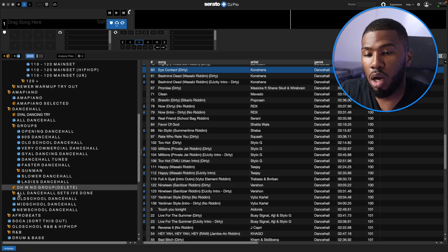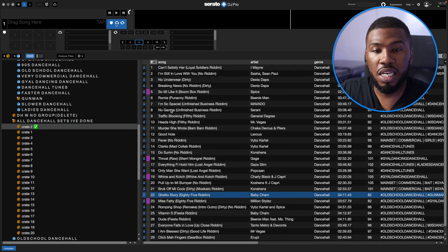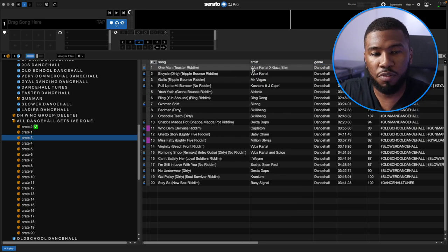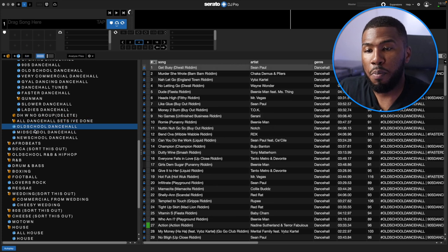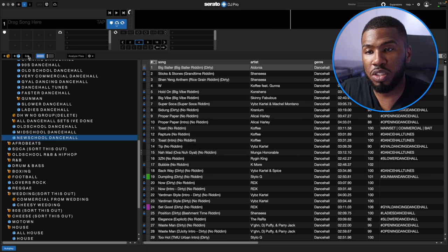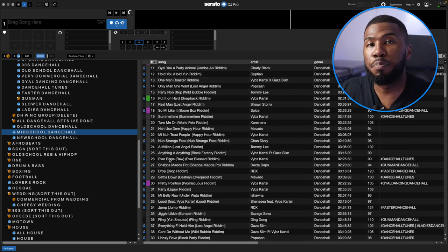There's another crate called All Dancehall Sets I've Done. I went through all my previous sets and took out the sections of Dancehall that I played — like Can't Satisfy Her, I'm Still In Love, all the way to girl tracks, or gunman sets starting with Vybz Kartel. I was just going through my crates seeing how I played and how I could improve. I've also got my Dancehall split up by old school, mid school, and new school — old school being below 2010, mid school 2010 to 2018, new school 2018 onwards. I rarely play from these, but it's a good way to split out your music.